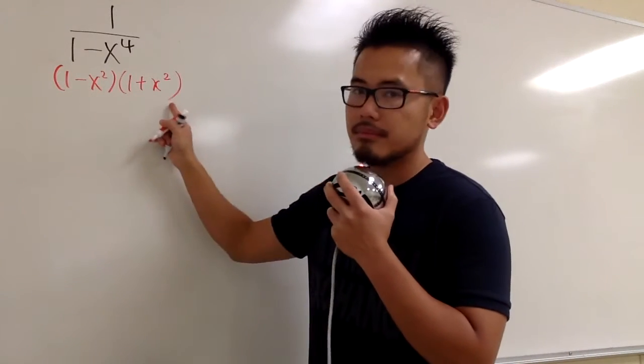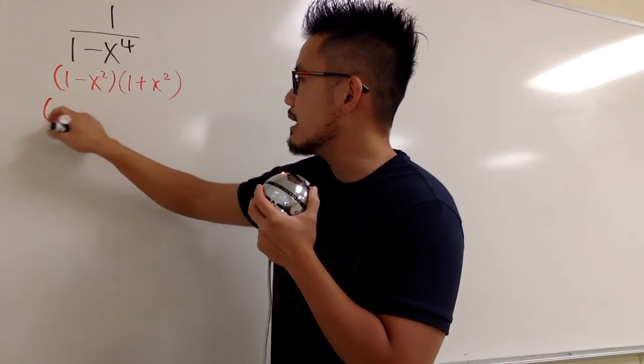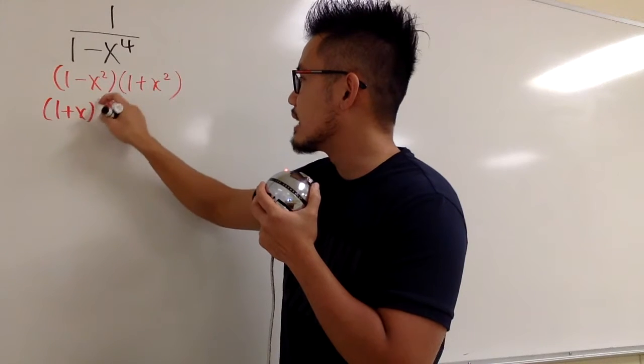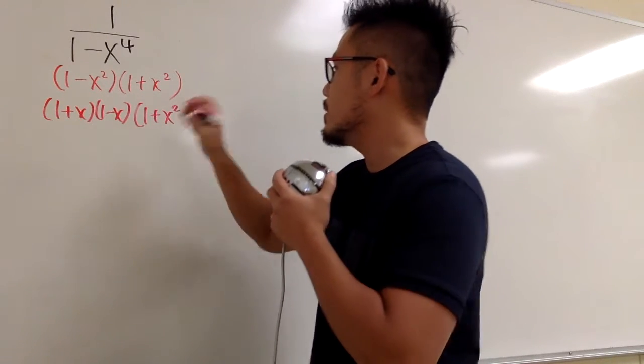This factor is done, but 1 minus x squared is not fully factored. We can keep factoring: 1 minus x squared is the same as 1 plus x times 1 minus x, and then we have 1 plus x squared.